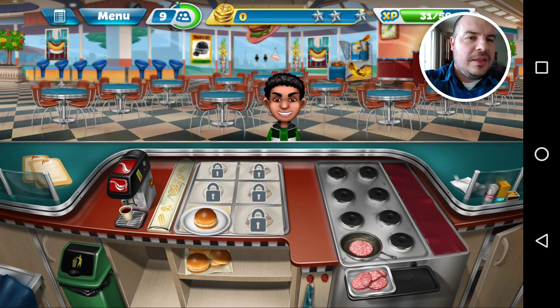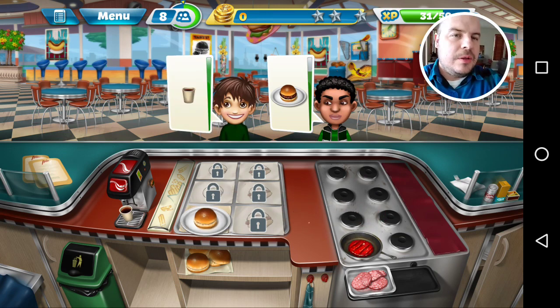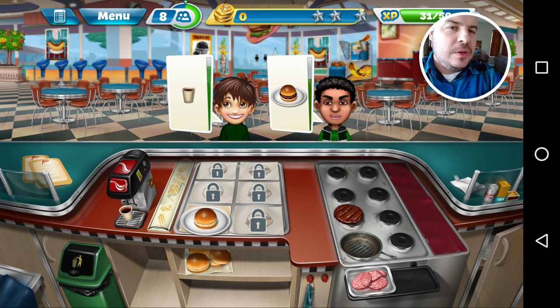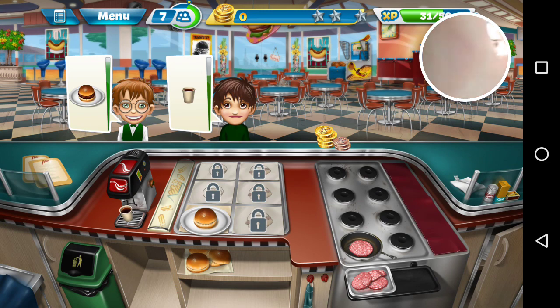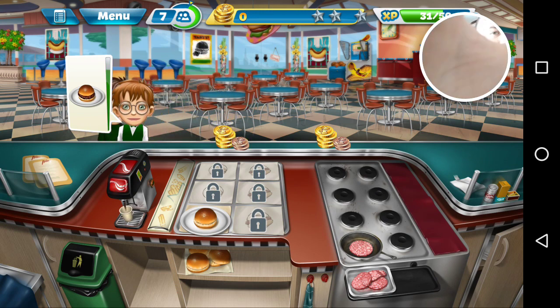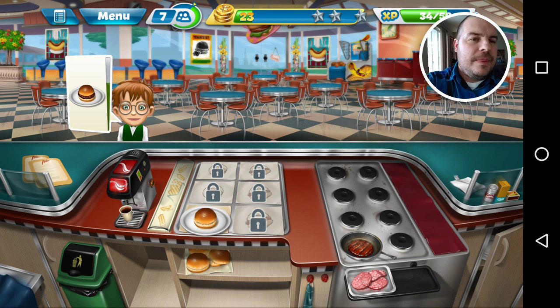I'm just going to get ready for this guy — he's asking for a hamburger, I already got it on the grill. Another person — she wants a drink. So put that burger there, give that guy the burger, another burger on tap. Collect the money. So you see this works really well. Obviously my finger kind of gets in the way of the camera sometimes, but otherwise this is pretty damn cool.